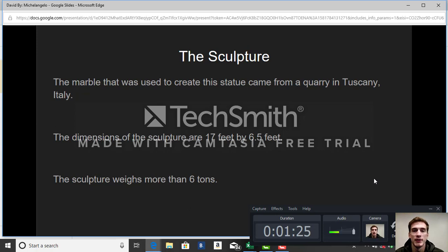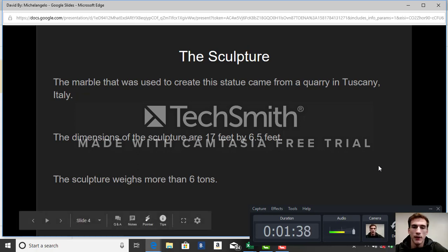The dimensions of the sculpture are 17 feet by 6 and a half feet. As you can imagine, that is a very tall and very wide sculpture. The sculpture actually weighs more than 6 tons, which is over 12,000 pounds.